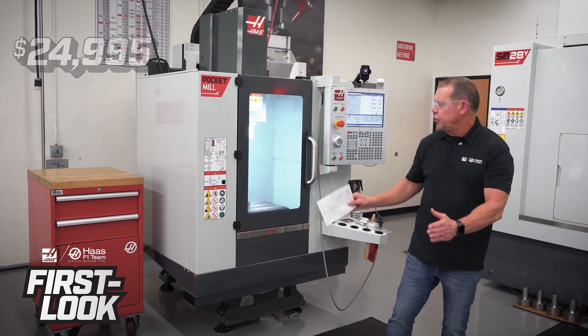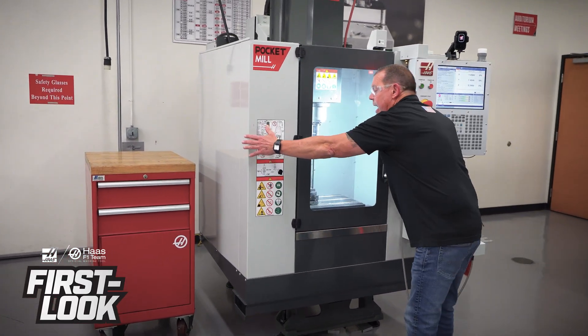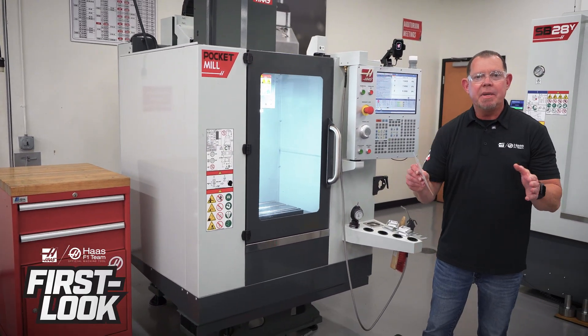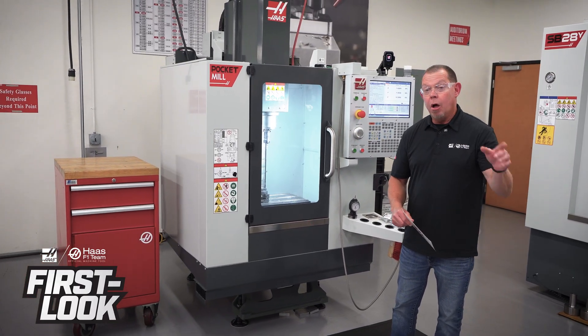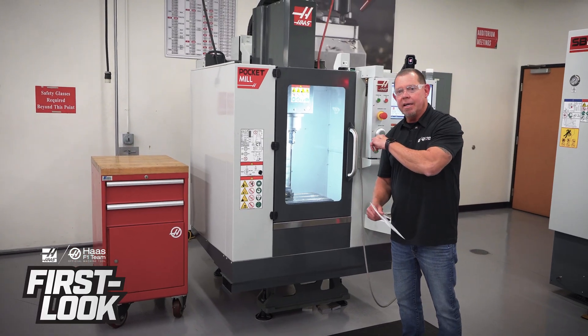The other thing is the size. Check out the size of this machine — super compact. In fact, I can reach from the left to the right side. That means if you've got not much room in your shop, and who has a lot of room, this is a machine you should be looking at. The price is attractive for a first-timer, and so is the size.